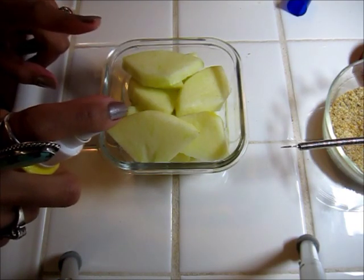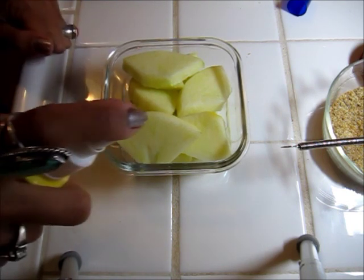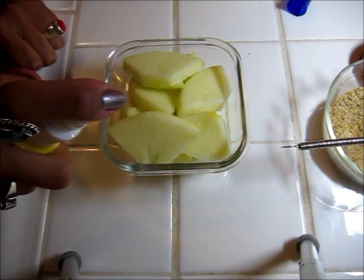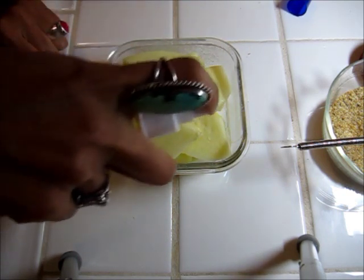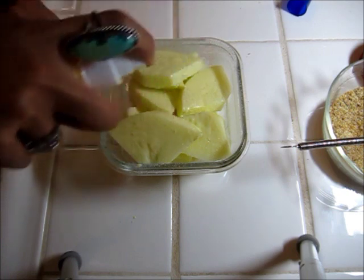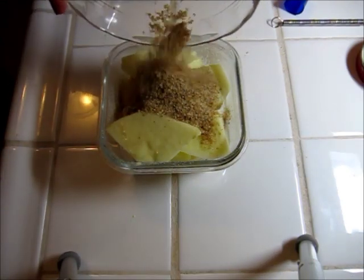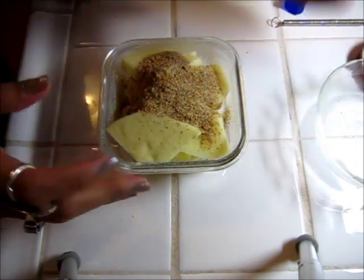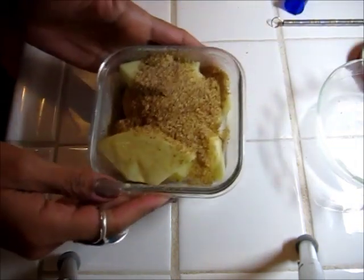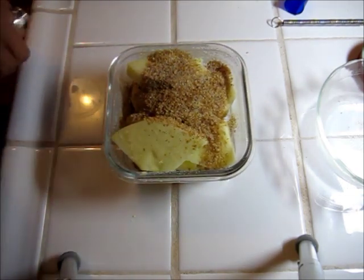I'm going to spray down my apples — I'm just using half of an apple in this container — with some I Can't Believe It's Not Butter spray. I'm going to top it with my wheat germ and cinnamon and sugar mix, shake it around a little bit, and then pop this in the microwave.